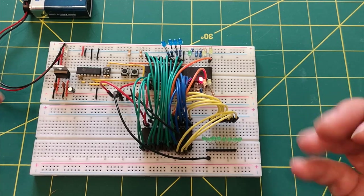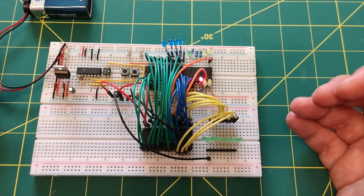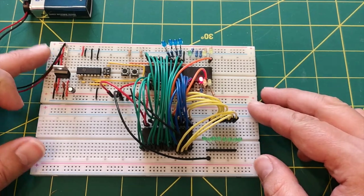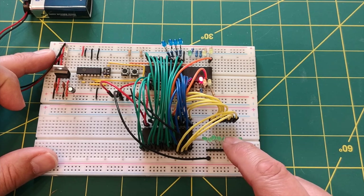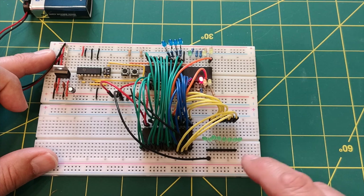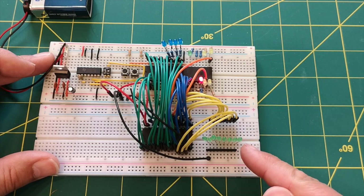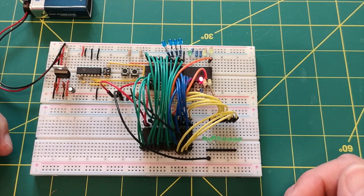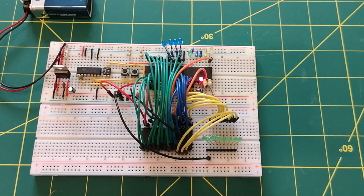This is the first time we've actually got a program running on the Z80 - not just single instructions, but an actual program. That's real progress. From here, I was planning to add RAM as the next logical step, but I think we'll first look at how we address output devices and connect a proper output device to the data bus, so we can separate the instruction-fetch data from the actual output data. Thanks for watching - please give it a thumbs up, and I'll see you in the next one.